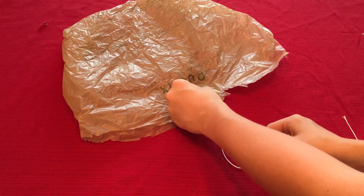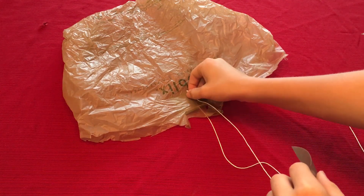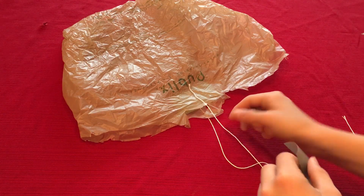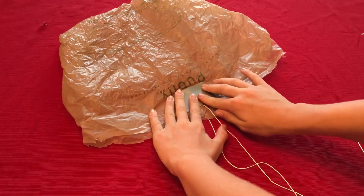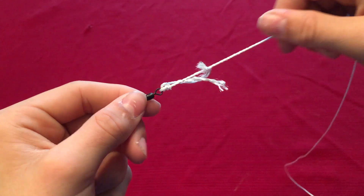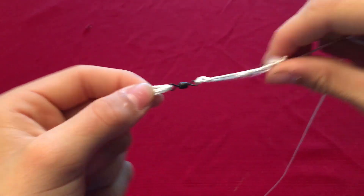After you have done this, you will take your second string that is the same length and repeat the same exact process for the other two corners. This will complete the main parachute. After all that is done, you will take a two foot long string and tie it to the other end of your barrel swivel. That way, when the wind twists the parachute, instead of the rope twisting, the swivel simply turns and keeps it all straight.